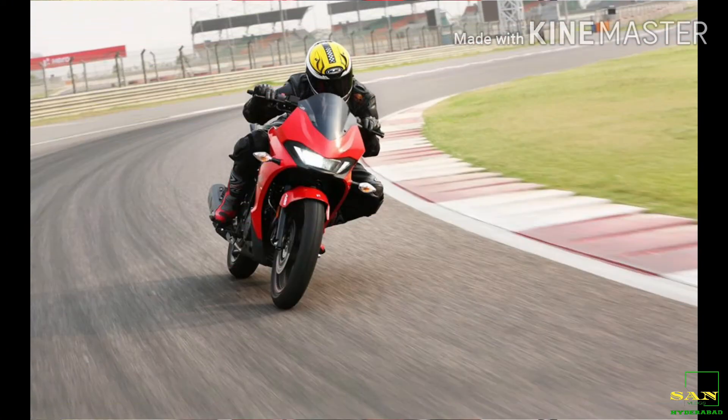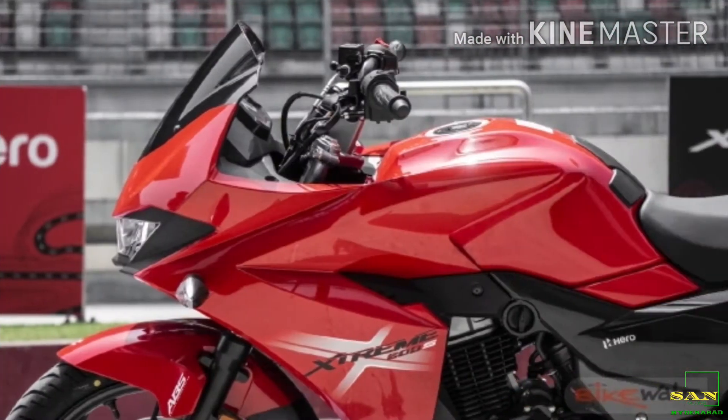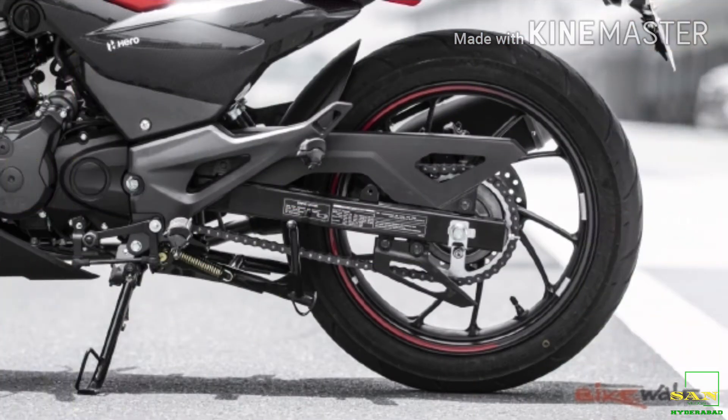Maximum torque is 17.1 Nm at 6,150 RPM. For suspension, the front is telescopic and the rear is 7-step adjustable.